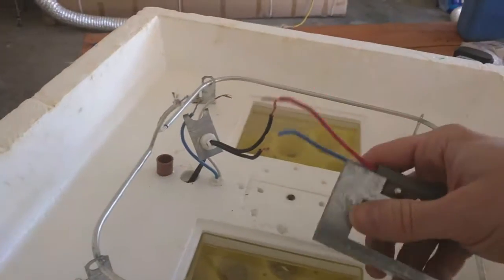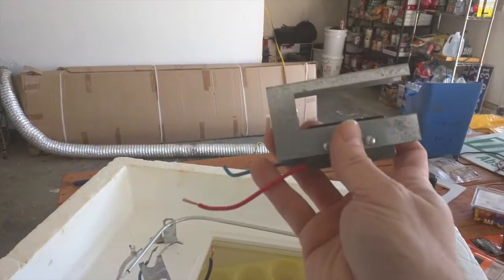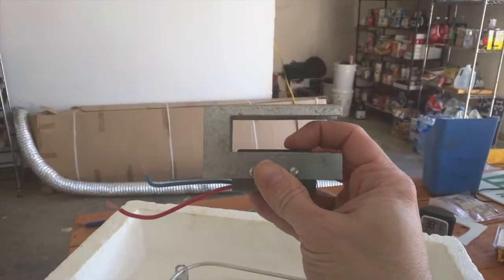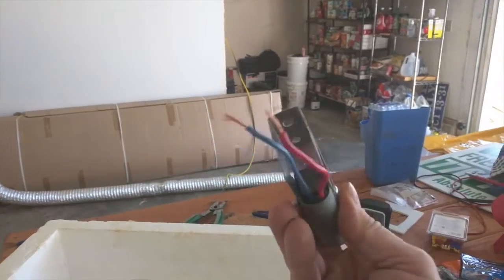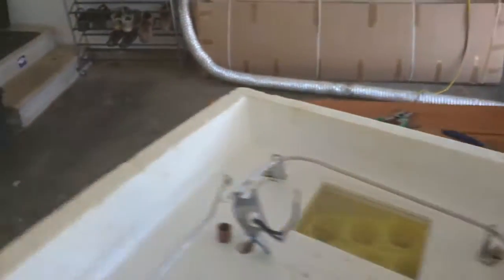Interestingly enough, this is the thermostat switch — by default it's closed, so it's on by default. When the thermostat expands it hits this button, then it opens and turns off. So by default the switch is on — kind of an interesting thing if you wanted to use that for any other projects, though I could probably think of a couple of cool uses that would break fire code.